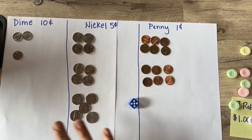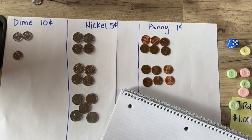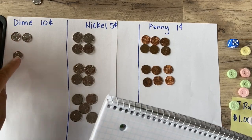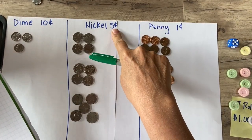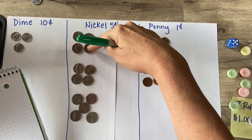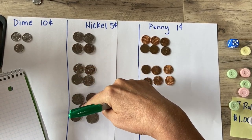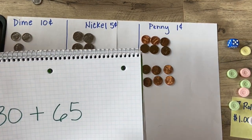Now I want to keep my game board clean, so I'll use a notebook to add up my money. I'll start with my biggest coins — my dimes, worth 10 cents — and count by tens: 10, 20, 30. So far I have 30 cents. Next, my nickels are worth five cents, so I count by fives: 5, 10, 15, 20, 25, 30, 35, 40, 45, 50, 55, 60 — I have 65 cents in nickels. Holy moly!